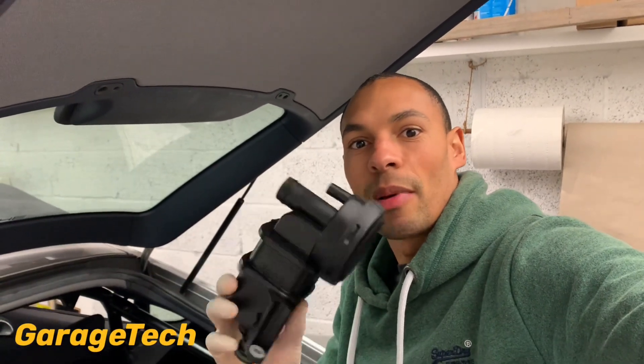Hi guys, welcome back to GarageTech with me Darren. In this video I'm going to show you how to replace your AOS valve, so it's the air oil separator valve. This is on the Porsche Cayman 3.4 from 2009 to 2012. So I'll get straight into it.